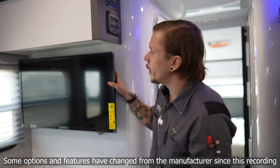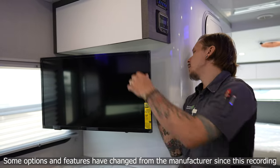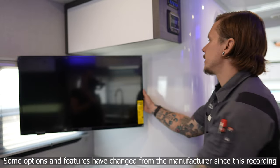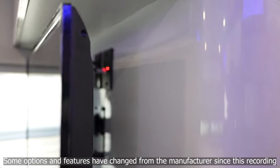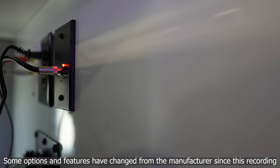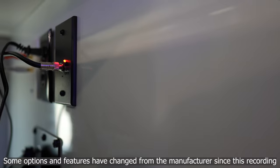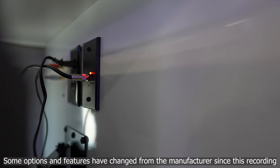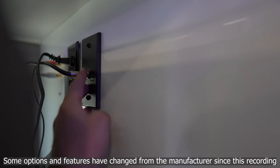Our TV is secured here; it takes a slight amount of pressure to relieve it, and it is on a pivotable mount that can be directionalized for the best viewing angle. Behind the TV is our antenna booster. This unit is equipped with an omnidirectional digital over-the-air television antenna mounted on the roof. As long as the red light is on, you can do a channel search through the TV and pull in programming depending on signal strength. The button beside the light turns the antenna booster on and off.